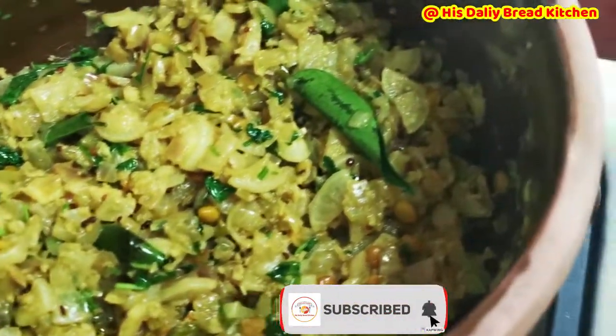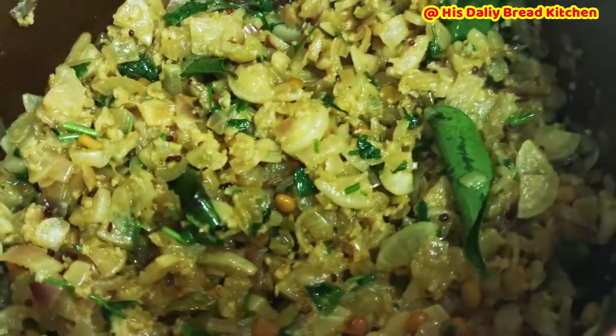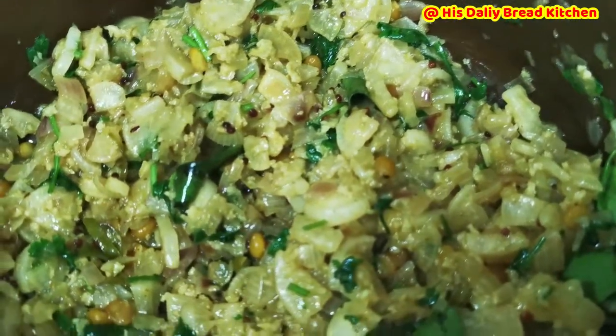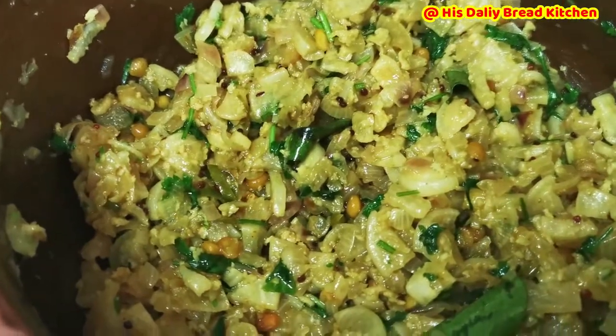Hello friends, welcome back to my channel. Today I have prepared a really healthy recipe which is white radish. It is also called moolangi. It is a very good recipe for all Indian breads.